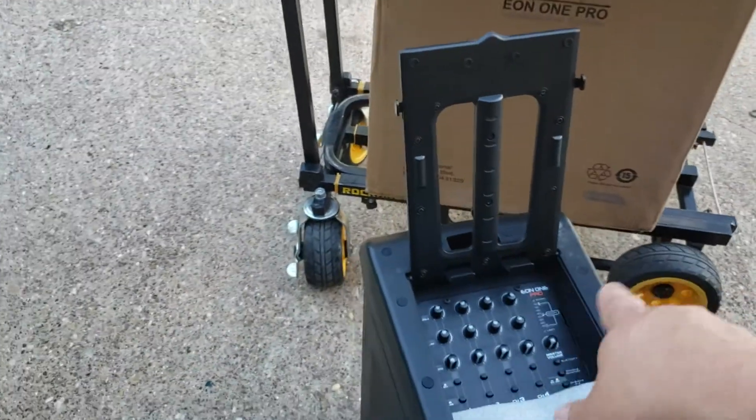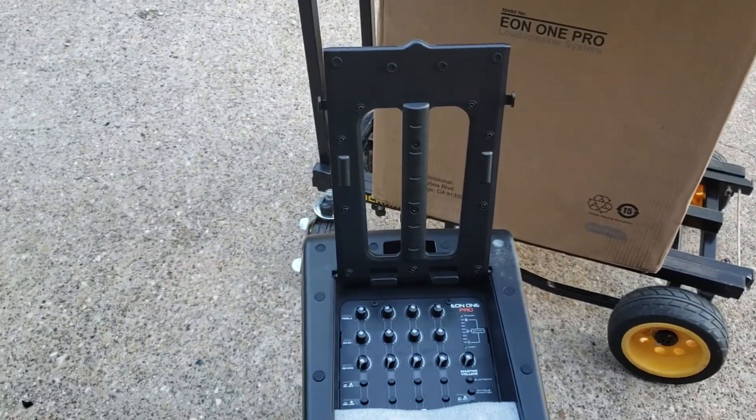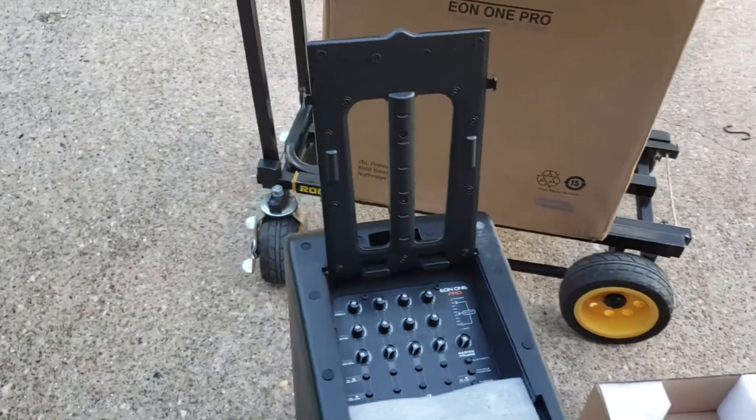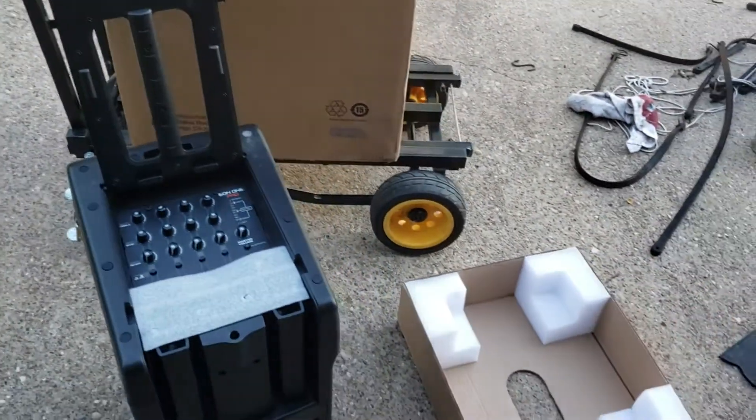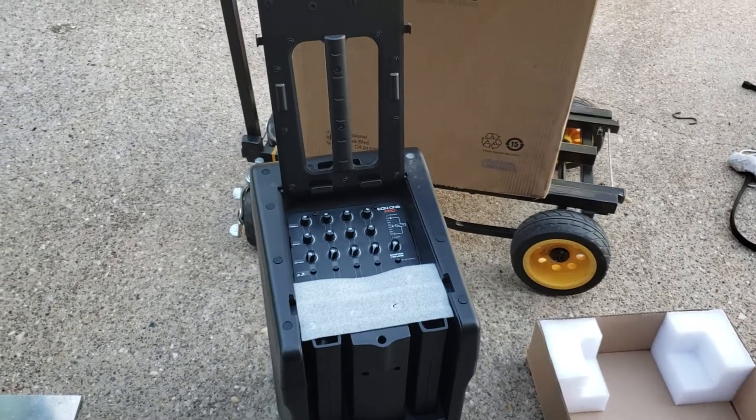They claim this is a place you can put a tablet, but we found that it vibrates so we usually don't do that. Usually you connect to it with a tablet via Bluetooth running a DJ software application so we can fade in and out of songs.